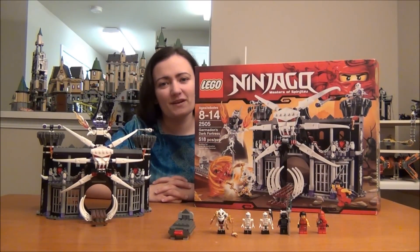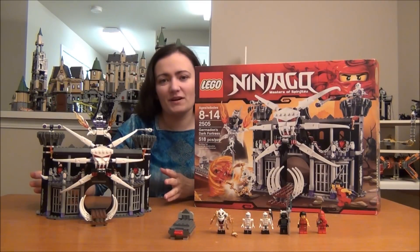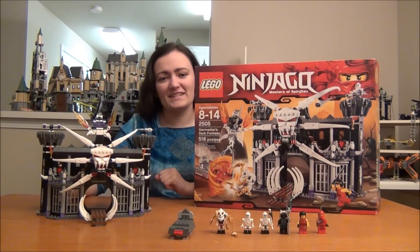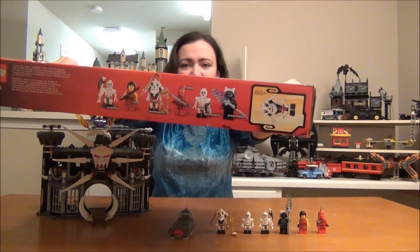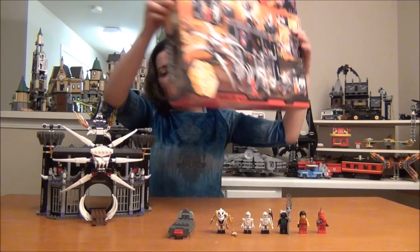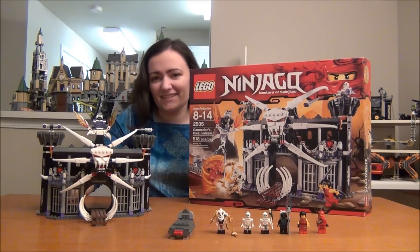Hey guys, Brick Queen here with a 2011 LEGO Ninjago review. This is Garmadon's Dark Fortress, set number 2505, and it was about $70 when it came out, and it has 519 pieces. Here's the front of your box, there's your mini figures, and here's the back of the box. It's a really cool set and a big set, so let's go ahead and move in for a close-up and look at all the great details on it.